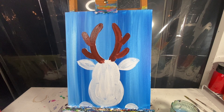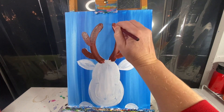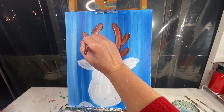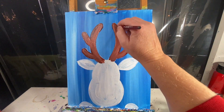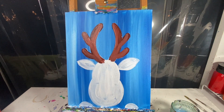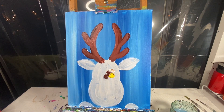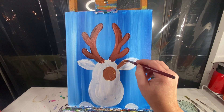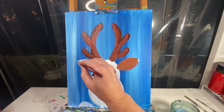Before my antlers dried too much, I'm going to take some white paint and add just a little bit of white on my antlers to kind of add a small highlight to them. Now with the same brush I'm going to take a mixture of brown, yellow, and white — about a third of each — and mix those up to get a lighter, brighter brown color. I'm going to color his entire body: his ears, his face, and his little reindeer paws with this lighter, brighter color.